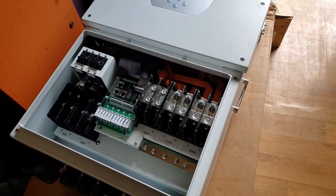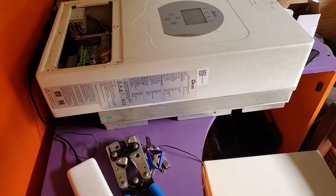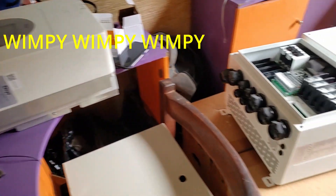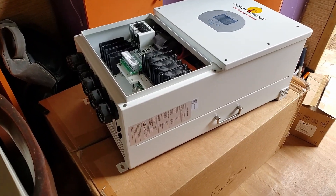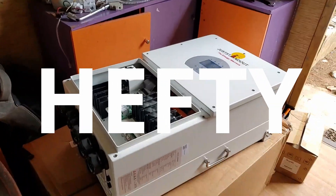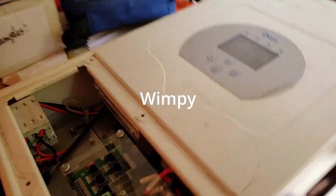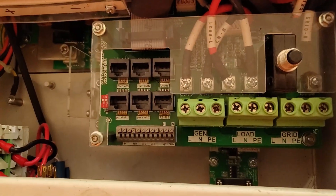Let me show you next to a standard 5 kilowatt. Here is a 5 kilowatt — let me take you back so you see the scale. Here is the 16, here is the 5, here is the 16. I'm sure you're getting an idea of how much bigger. Let me show you the inside.